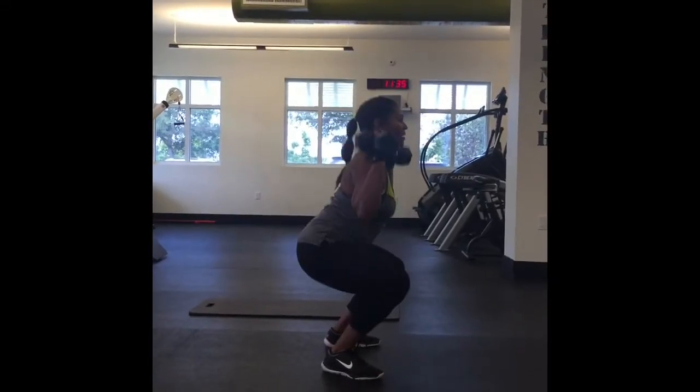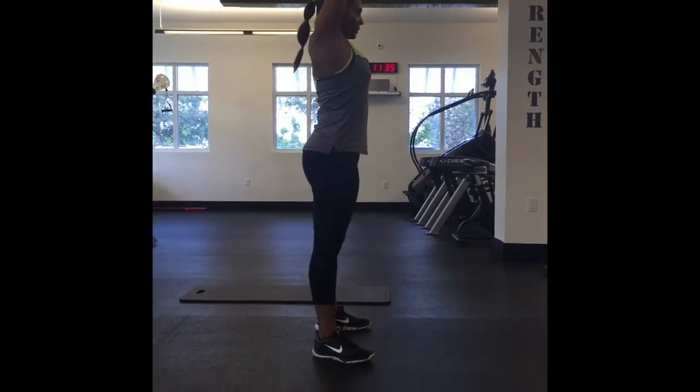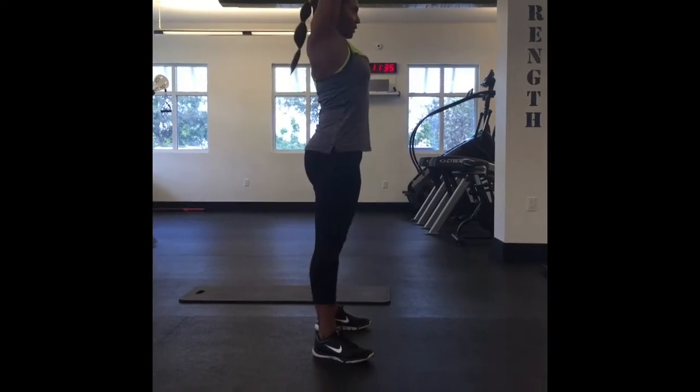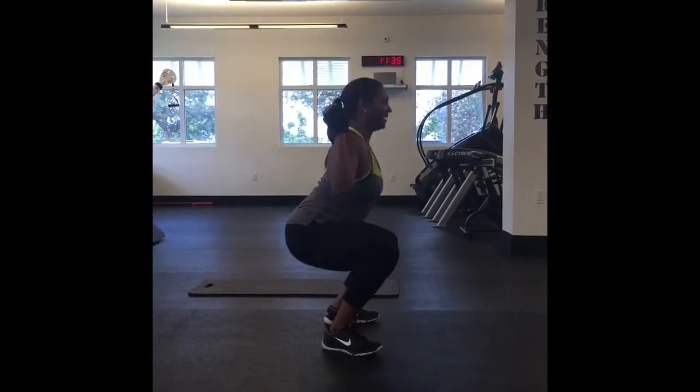Squat overhead shoulder press — ten of these. She's keeping her weight in her heels, making sure her arms are staying nice and straight, pressing them up so she's hiding her ears. Perfect.